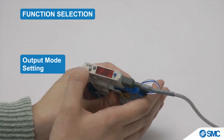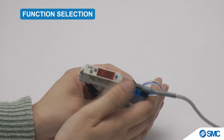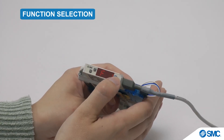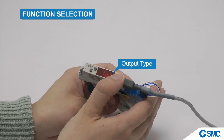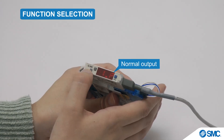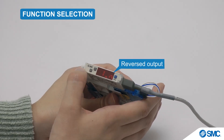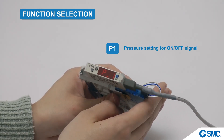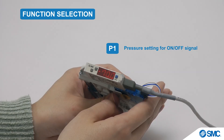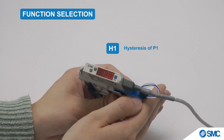While in the function selection mode we can set up the output mode. This is done by using the arrow buttons to navigate to F1. Press the S button for the output mode, which has a set value of HYS. The setting for the output type can be accessed by pressing the S button. The output type shows that it is set on 1P, which is for normal output. This can be toggled to 1N, which is for reverse output, by pressing the arrow buttons. Pressing the S button again shows the P1 parameter — the set value can also be changed here using the arrow buttons. The H1 parameter can be shown and changed in the same way.